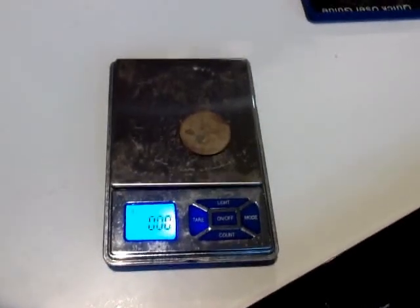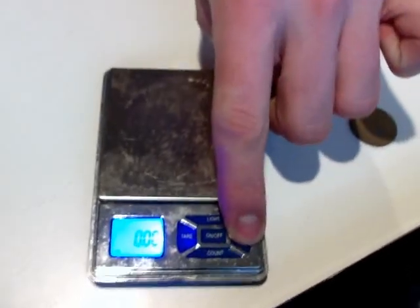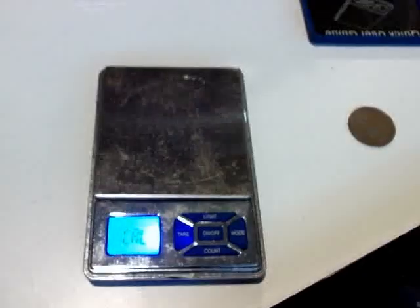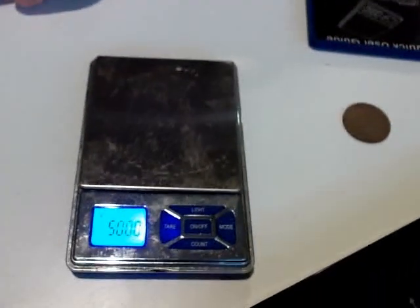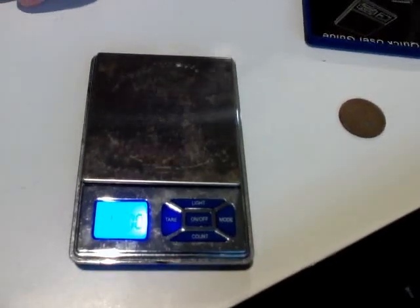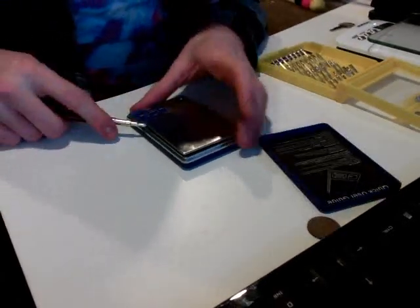I'll be walking you through a pre-ghetto fix for digital pocket scales that won't give you a positive number. What this means is when you try and calibrate it, you get your blinking 50 grams and no matter what you do it won't calibrate, but if you pull up on the scale it will actually give you a positive value.